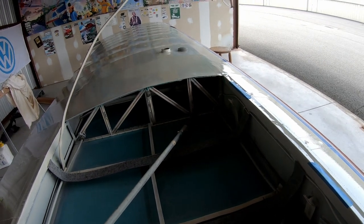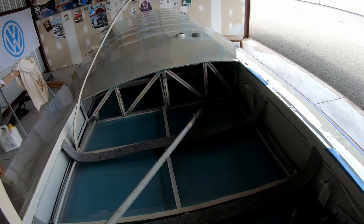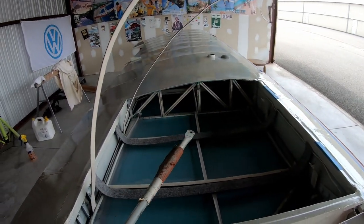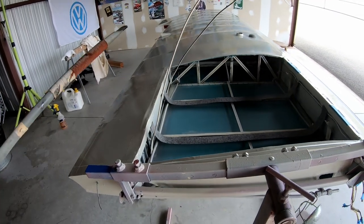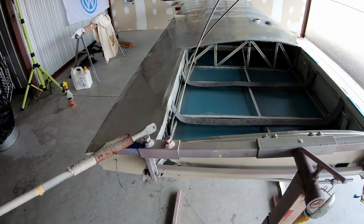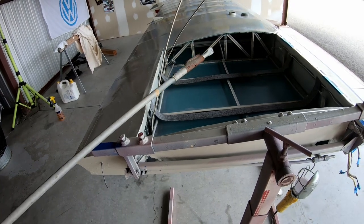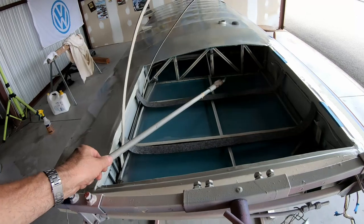Otherwise I may have to cut — there's an inspection hole on the bottom and I may have to cut it open and do it from the bottom. The sequence, as you're going to see later when I've dropped the tank in: at first you leave this out, and then after the tank is in you can actually get this rod through the tank and over to the other side. Let's see how it goes.